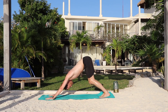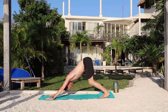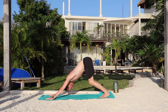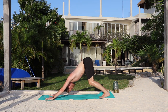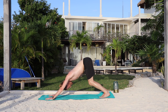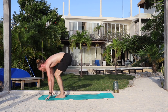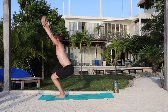Five breaths — breathe in, breathe out, one. Inhale. Exhale — two. Inhale. Exhale — three. Inhale. Exhale — four. Inhale. And exhale. Bend the knees and look forward. Inhale — now final hop forward. Exhale, fold. Inhale, chair. And exhale, rise.